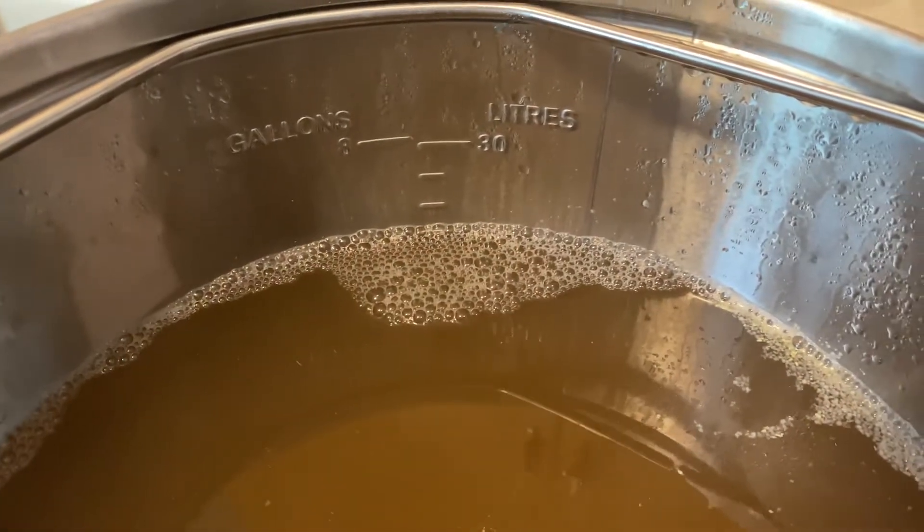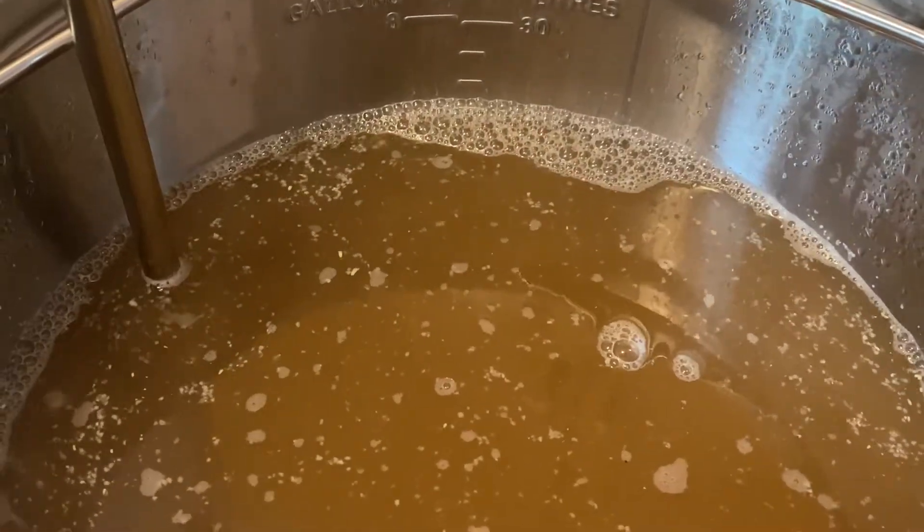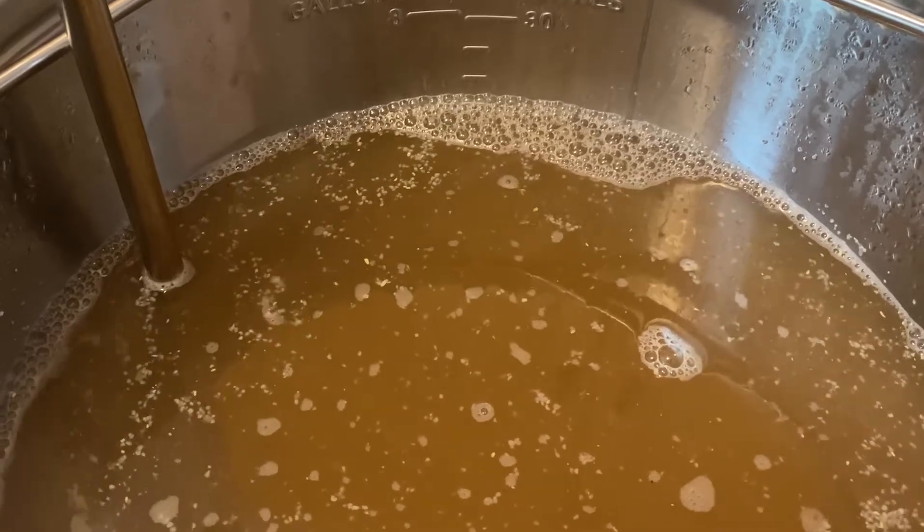So I ended up with seven gallons. I know during the boil I'm going to lose a bit of that, but I hope I get a little over six — hopefully six and a half.